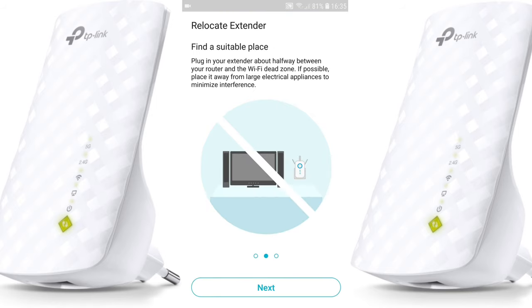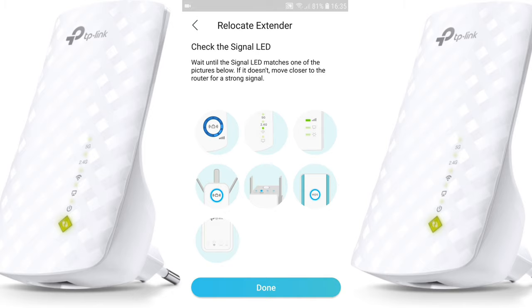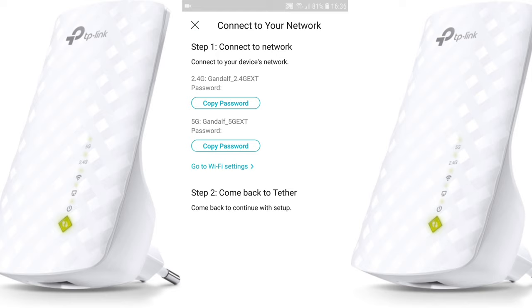By default, the 5 gigahertz extended network will get the same password as the 2.4 gigahertz. Hit 'Apply.' You'll be prompted to relocate the extender to find a suitable place. Hit 'Next,' then check the signal LED — I can see the signal is good.